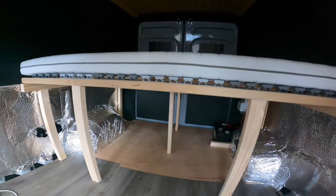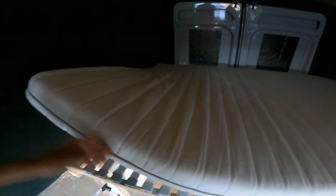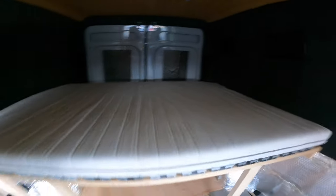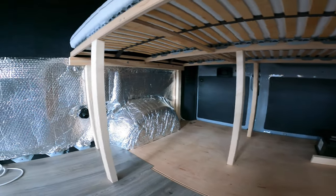It's basically an IKEA double bed frame, which I've strengthened by putting a couple of struts underneath.